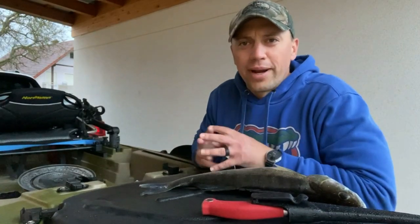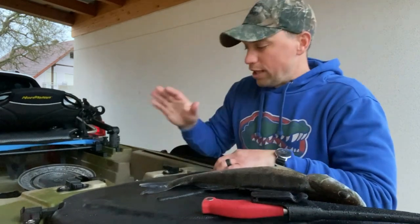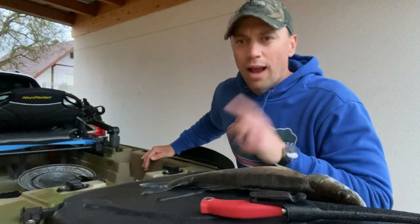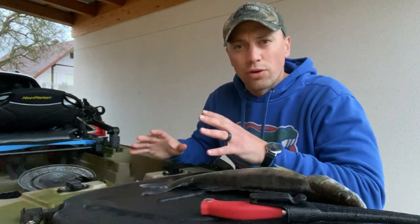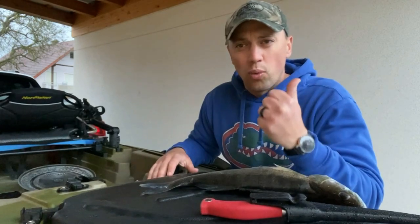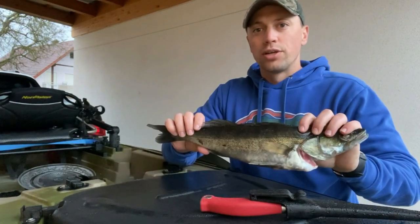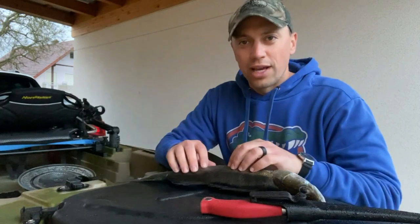Welcome back to the channel, my name is Logan, thank you for watching. If you guys watched the last video when I introduced you to my 2021 Thunder Norman kayak — we went out, I showed you a lot of the features, my loadout, all that sort of thing. If you guys did not see that, make sure you go back and watch that. However, one thing we did do was catch our first fish in the kayak, which was this 50-51 cm Zander.